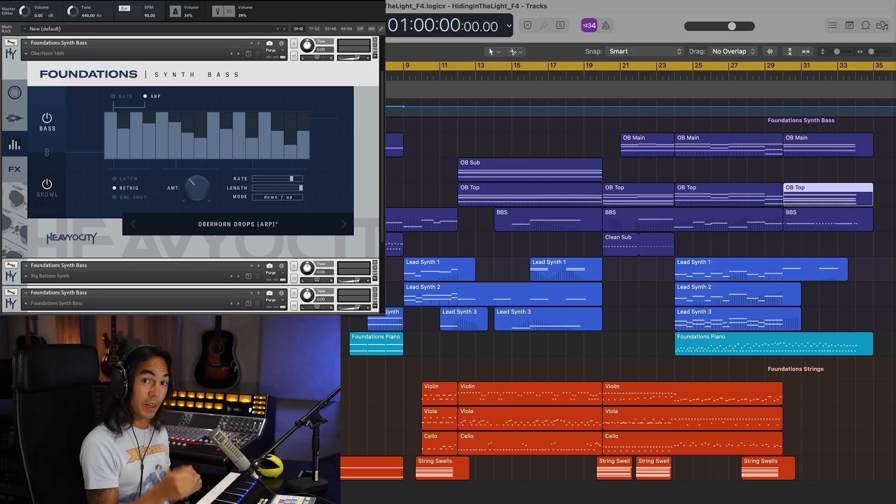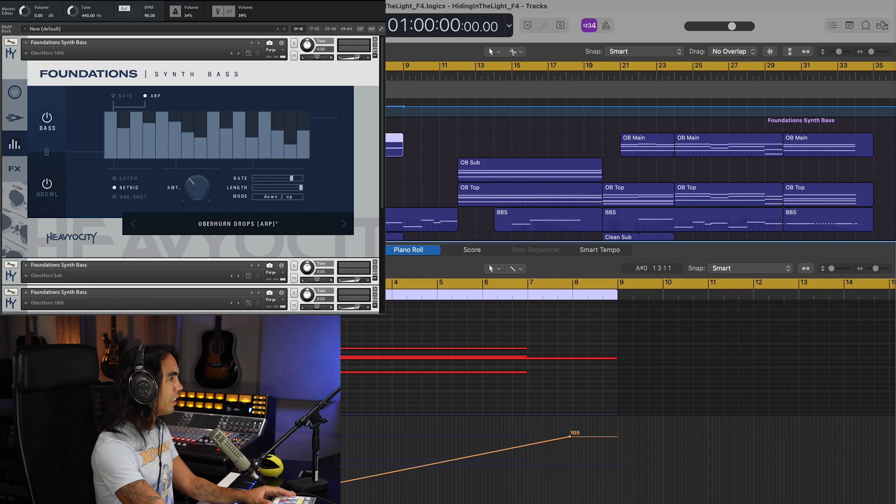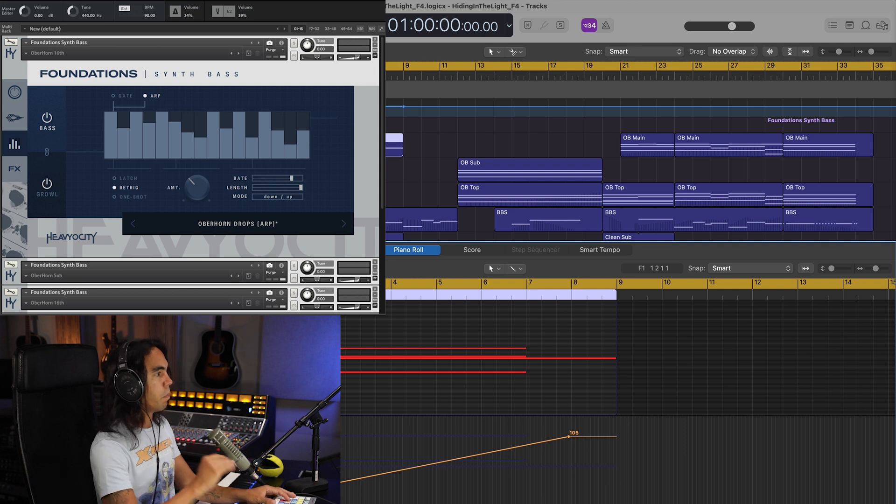The first thing you might think of when you think of Stranger Things — I know it's the first thing I think when I hit play on Netflix — is the arpeggio. That is what I tried to do using the Overhorn 16 preset. You'll notice that in Foundation Synth Bass, we added MIDI CC1 to control the filter cutoff of the entire instrument. This allows me to open up this arpeggio as we ramp up to the beginning of the motif.